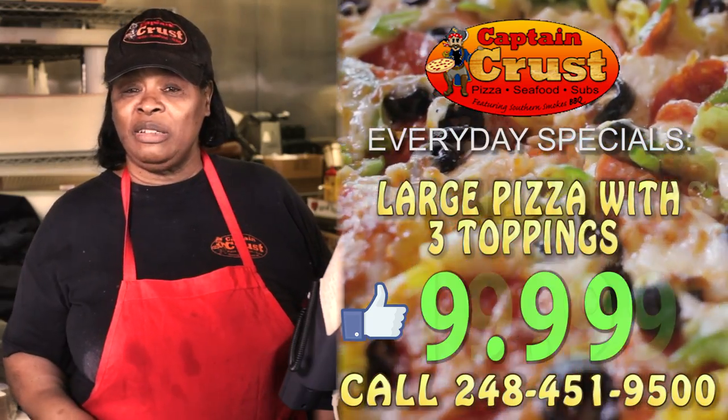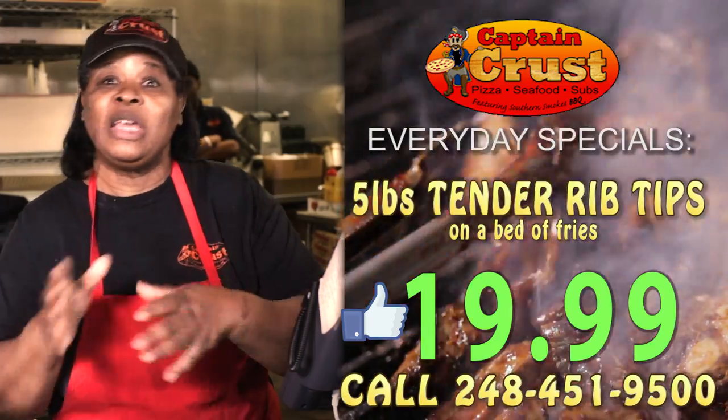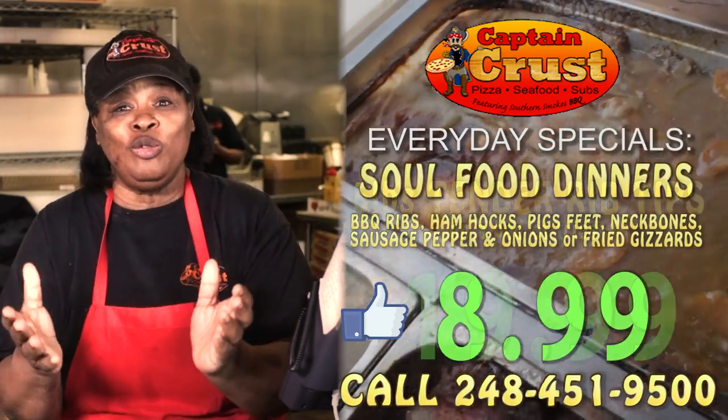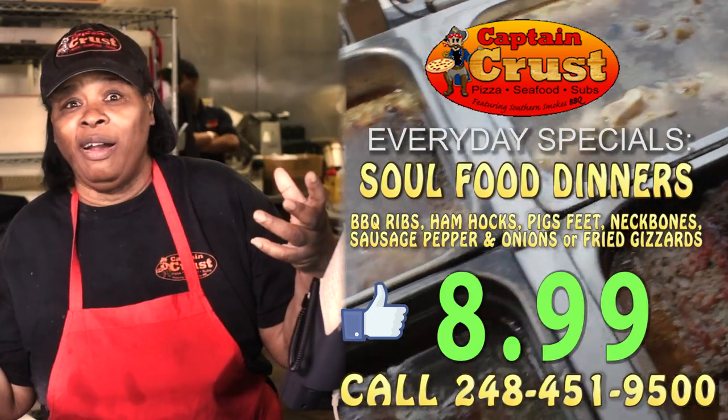You know that good old meatloaf I be cooking that you've been wanting? I'll tell you what I do now. You got to use breadcrumbs to pull all them ingredients together where you mold it. And so when you take it out the oven, it don't break up hard. You remember that?